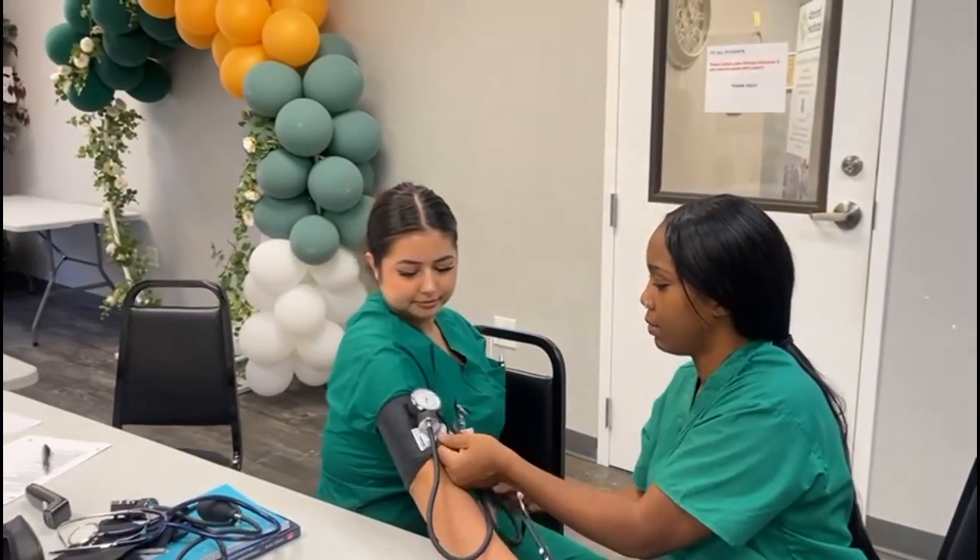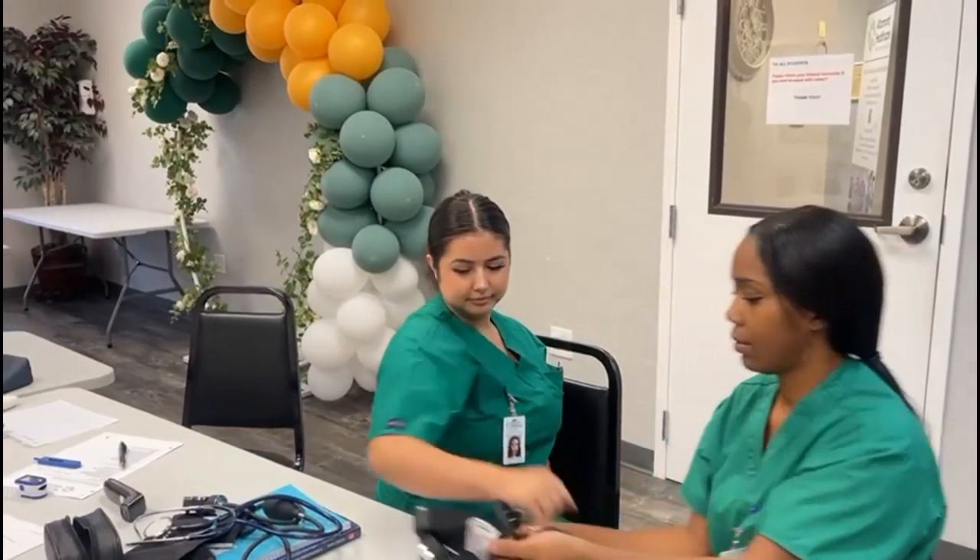What was her blood pressure? I want to do 260. Next is how it's done.